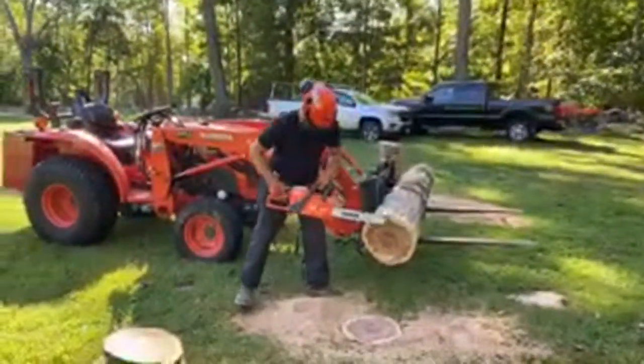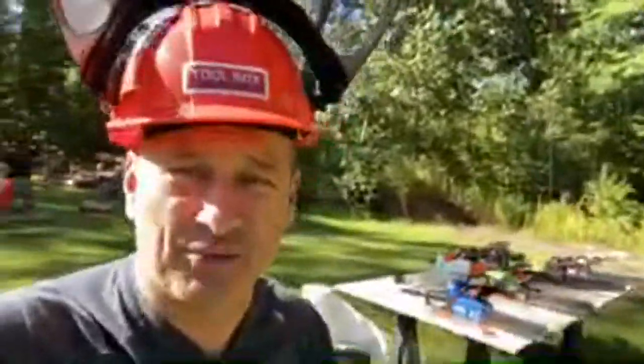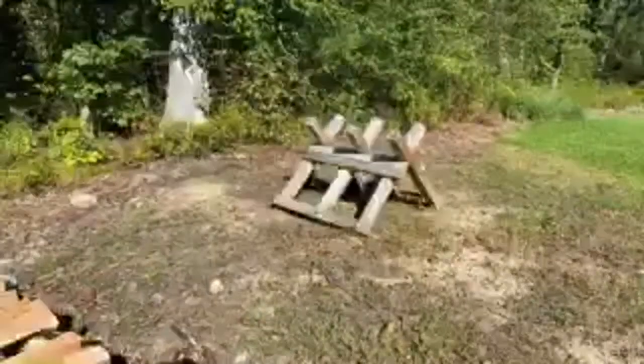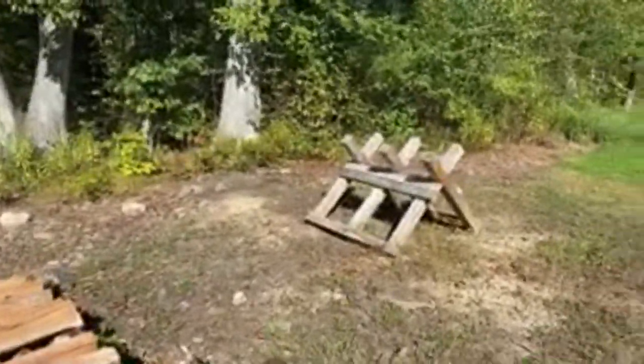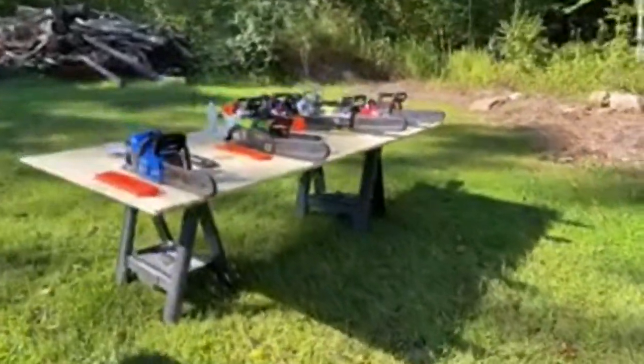Over here we have a plunge test, which is going to be a pretty aggressive test. We're going to set it up right here and plunge into some wood. I'll probably do a live when we do that — we're leaving it for last. We've got duplicates of batteries, all of them charged, all of them oiled, and we've gone through the safety checks and chain tension.